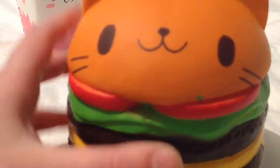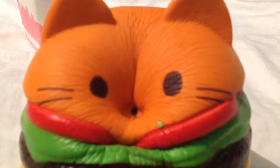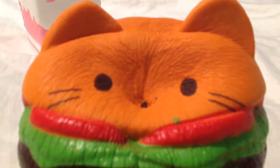And I also have this kitty cat burger. Isn't it so cute? That doesn't go back too fast, but I think it looks cute. Look at it. It's cute. You'll mush that face.